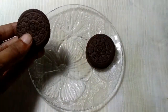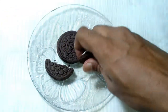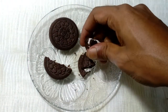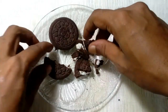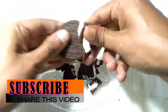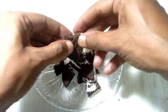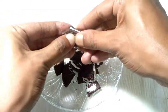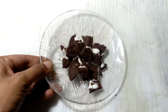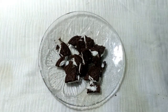See friends, at first these 2 Oreo biscuits are crushed well properly — break well, totally crushed well properly. This Oreo biscuits should break well. Break is done. Now let's see the next step.